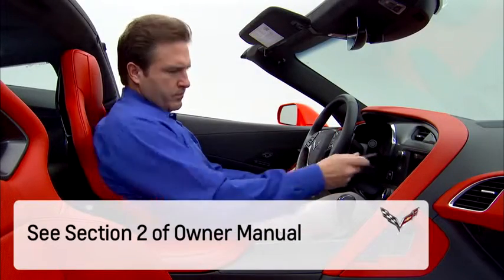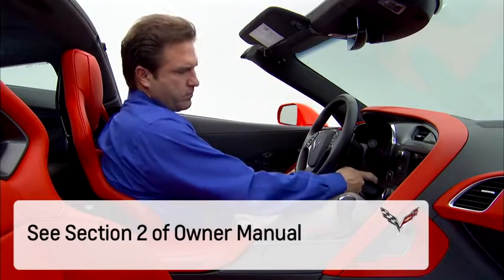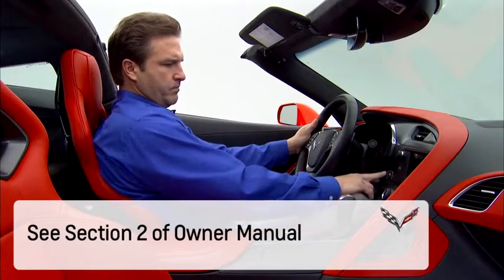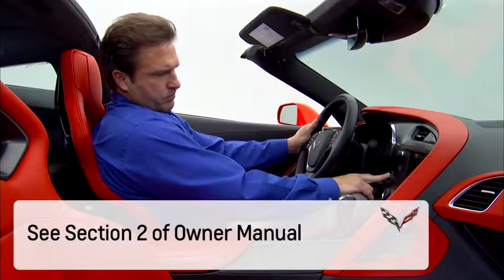Remember, if the battery in the transmitter is weak, follow the procedures in section 2 of the owner manual to replace the battery, or go to your dealer service department for replacement.